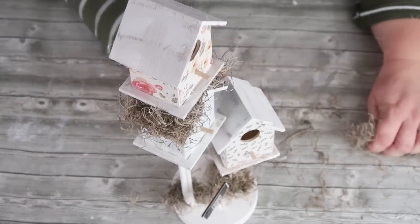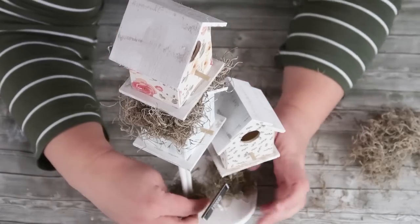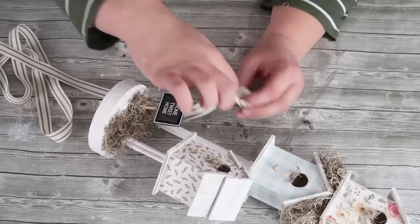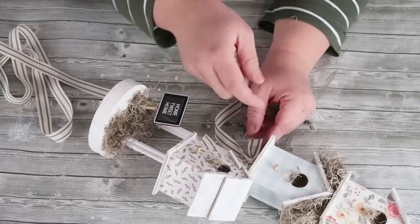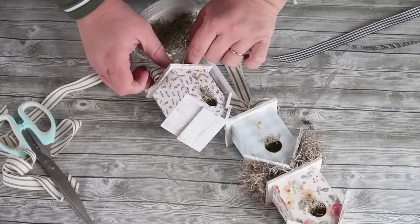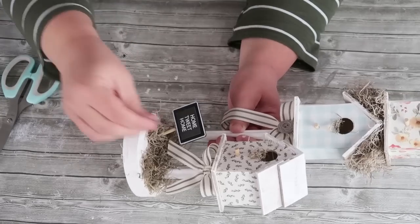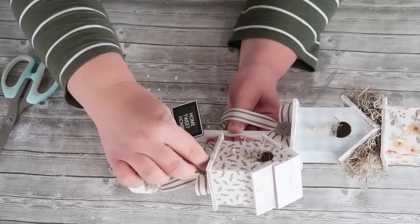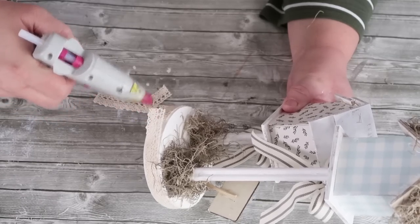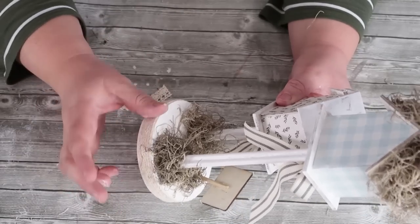I'm just cleaning it up and I don't want to cover the whole thing because you still want to see that wood base. At this point I've decided to add a little bit of moss inside the bird holes and a couple of bows because I love a good bow, and I'm going to put a couple of buttons right on the front. The last thing I did was take some Dollar Tree lace ribbon, wrap it around the base of the wood round, and glue it into place.